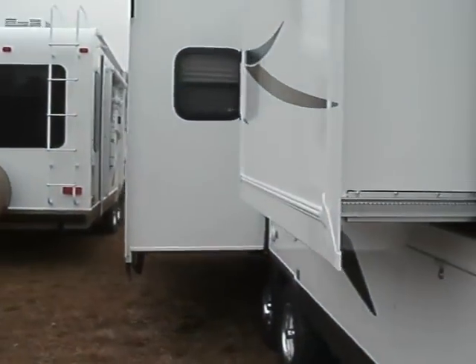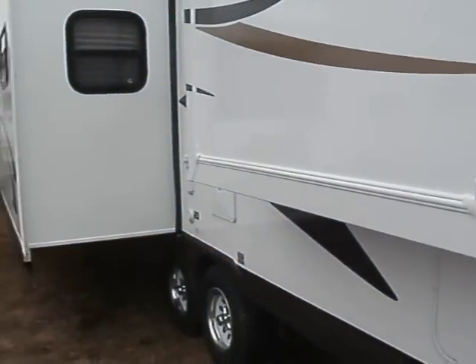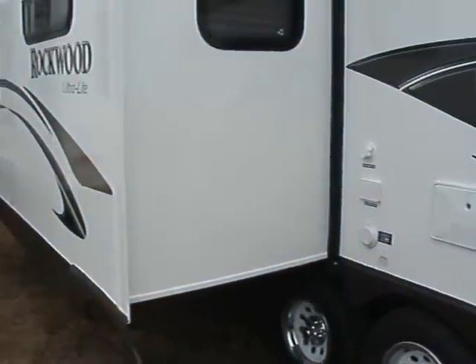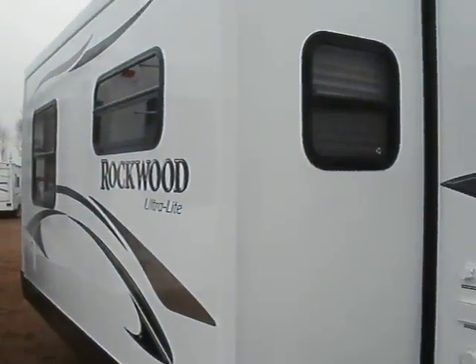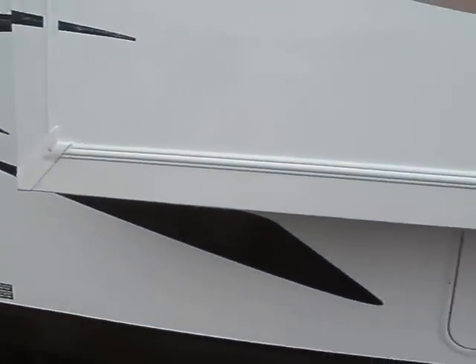This little slide that you see here is actually a wardrobe — it's an entire wardrobe for the master bedroom, and we'll take a look at that when we get inside. There's your large slide where your dinette and sofa are, and it also has an outside shower.